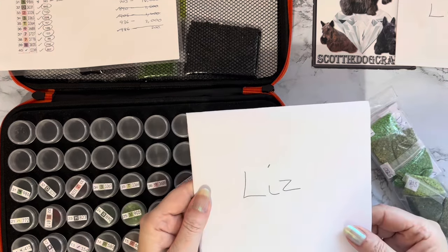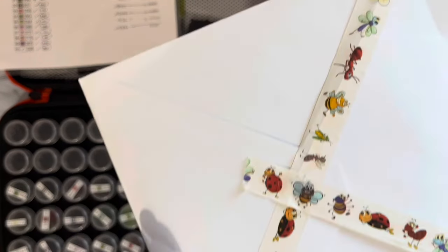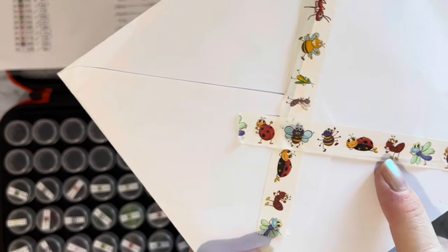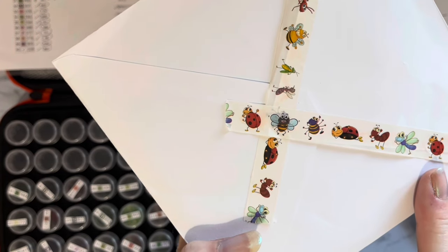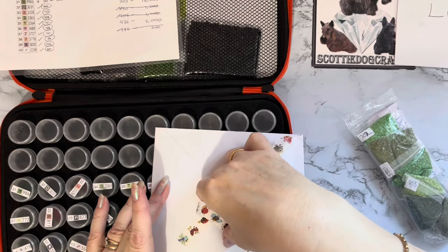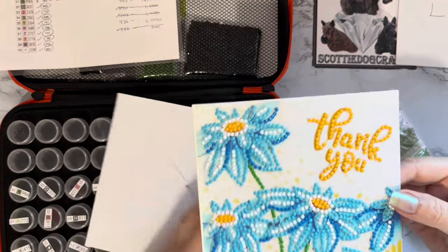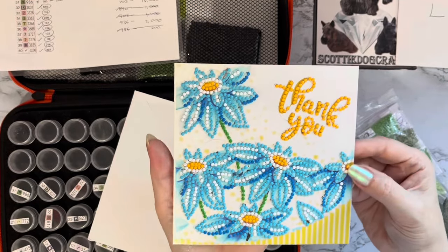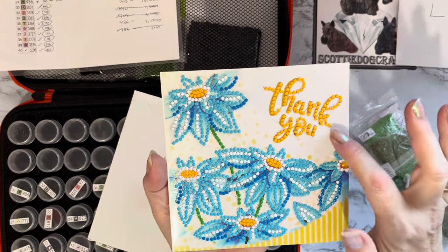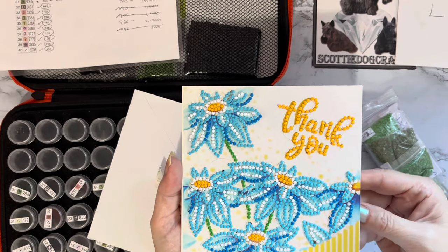I've also got a card. Oh look at that - washi tape! Look at all those little bees and ladybirds and dragonflies - they're all being a bit rude, that one's got its tongue stuck out! I love the bees, oh that's lovely. And inside - oh, it's a diamond painted card! Look at that - those colors are so pretty, all those flowers and the lovely yellow stripes. The lettering has come out really well too. Thank you ever so much!